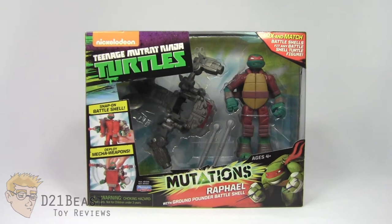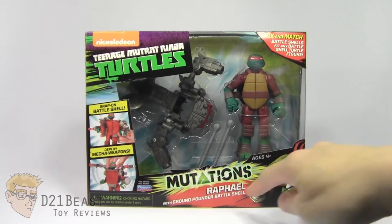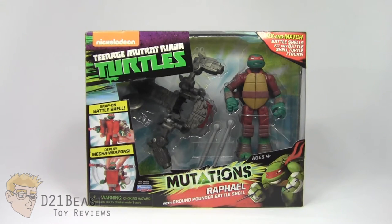Booyakasha, toy fans! I'm D21Beast and welcome back to my figure review series here on my YouTube channel. Today we're once again looking at those Nickelodeon Teenage Mutant Ninja Turtle action figures released by Playmates. Before you, we've got the Mutations Mix and Match Battleshell series — Raphael with Ground Pounder Battleshell.